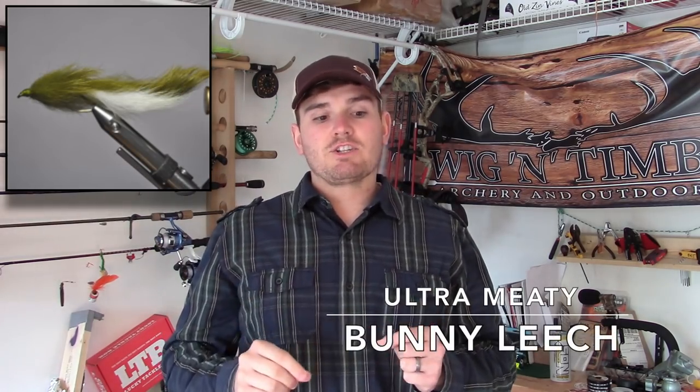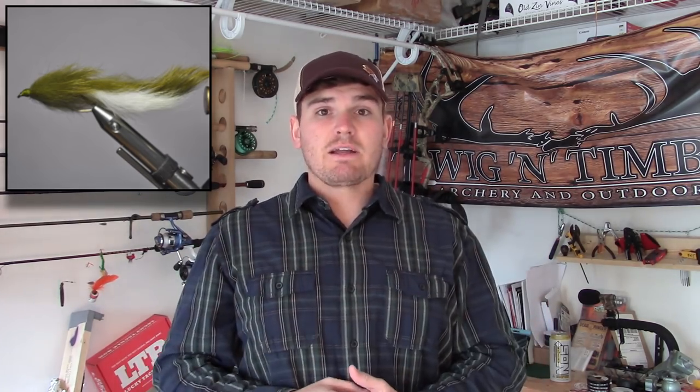A specific bass catching machine designed specifically to catch big bass is the bunny leech. The bunny leech can also catch pike — you can catch any predatory fish — but it's a really slinky looking, well-moving fly with great action, usually tied in larger sizes because it was specifically designed to catch bass. Check it out in a multitude of colors: chartreuse, purple, white — you name it, they make it.